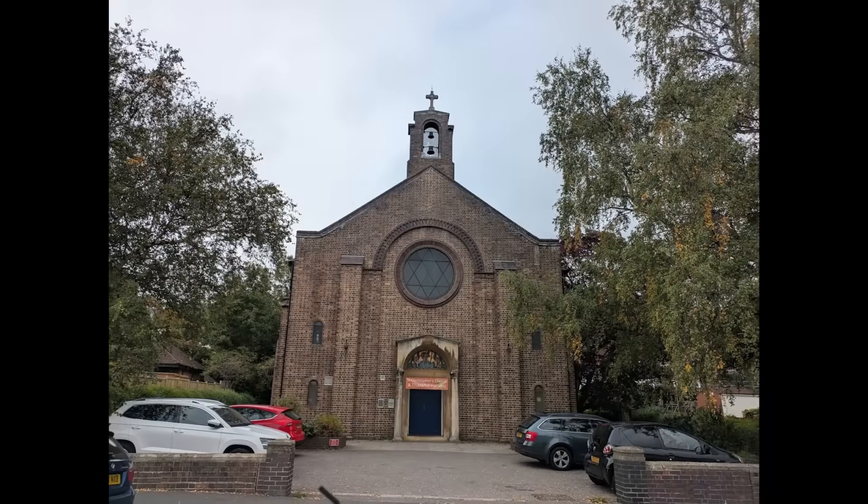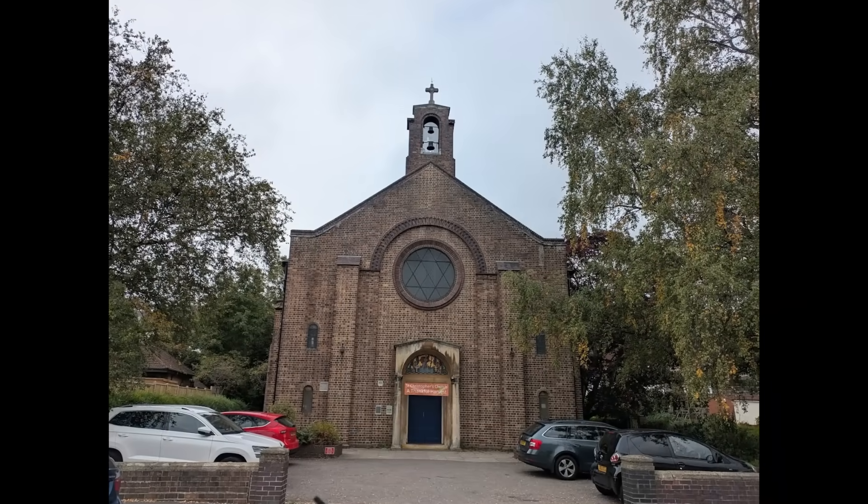The story begins further back than you might think, way back in the 1980s in fact, when a young Mark was offered a chance to rescue a pipe organ that was being taken out of a church in Bristol. He had no idea or plan what to do with it, but rather than let it end up in a skip, he saved as much of the thing as possible and stashed it in his parents' loft.